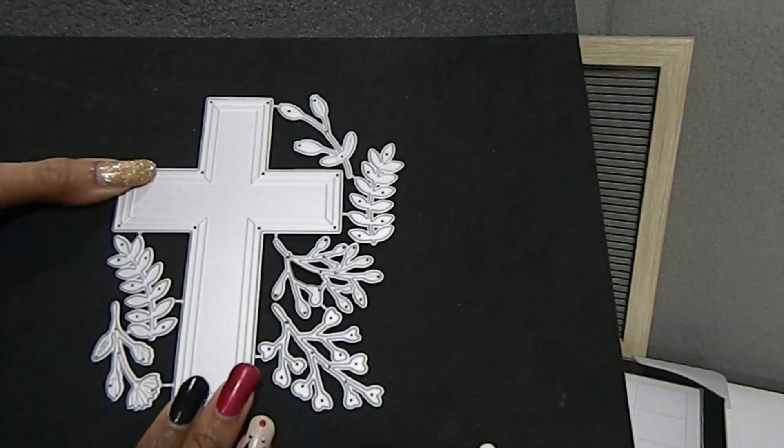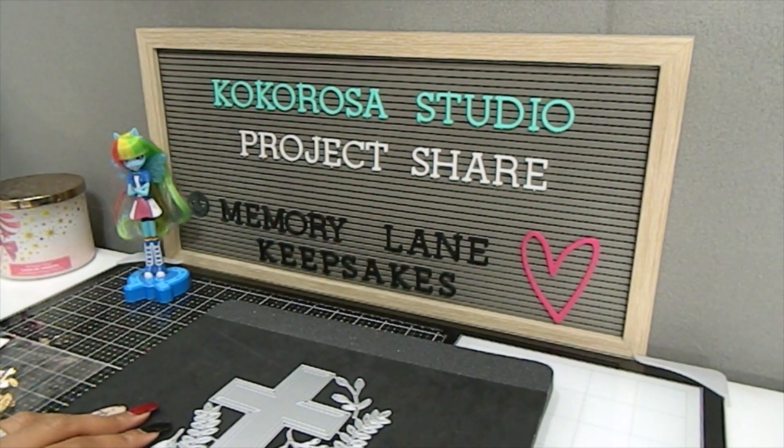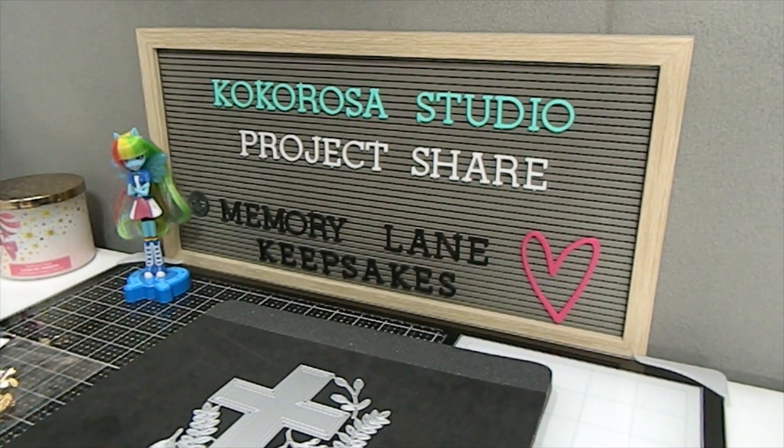I will have a coupon code in the description box for you all, as well as all the links to the products I'm discussing here on my channel for Coco Rosa Studio. That coupon code to save 25% off your purchase is MEMORY25. Make sure you use the code MEMORY25 and you will also receive a free gift at checkout on Coco Rosa Studio's website.